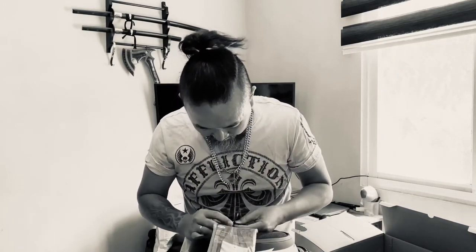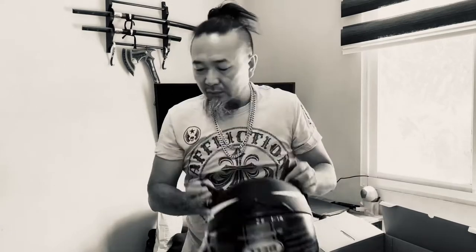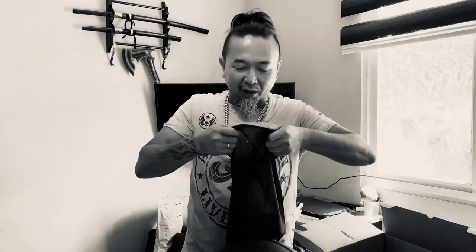Might as well do a fit test while I have this thing here. Smells brand new. By the way, this is the Z-ray — Bell Qualifier Z-ray. Let's put this thing on. I can't find my, uh, balaclava — whatever that thing is. I should do the work though.